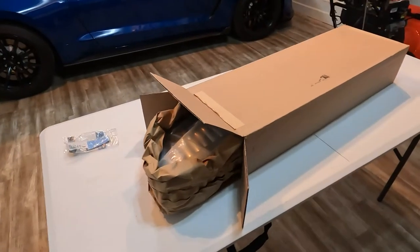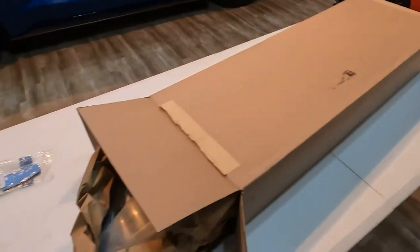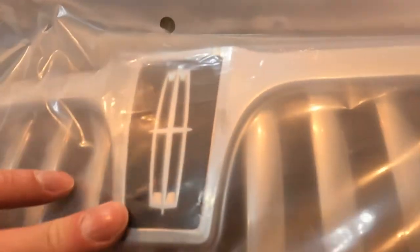I turned the AC off so it's a little more quiet in here. Here's the original box the new grill comes in, and here is the badge — I'll unpack that too. This is not an unboxing channel, but we will unbox this grill. Here it is — the new grill. And what do I see? It looks like it comes with a Lincoln star on it, but they told me it would not come with one and that I'd have to buy that separately.